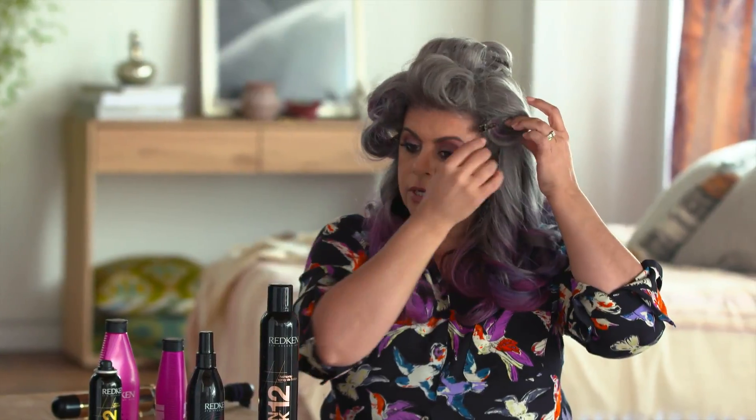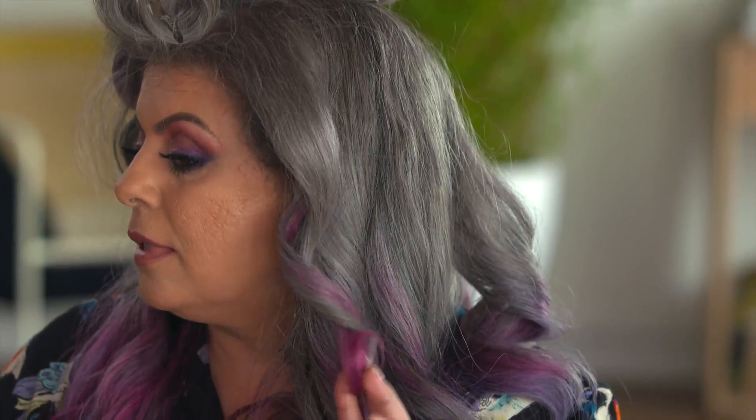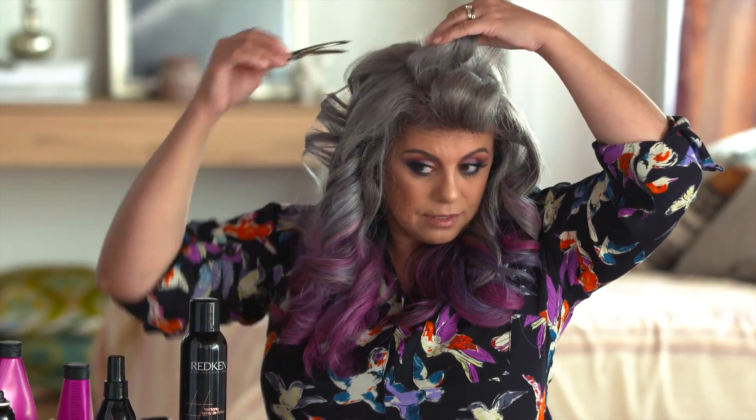Now you can undo the curls and just set it like this, very gently, because you're going to brush it out and make it nice. I found that if I blow dry my own hair I can't get that effect, so this is a great way to get it nice and smooth.